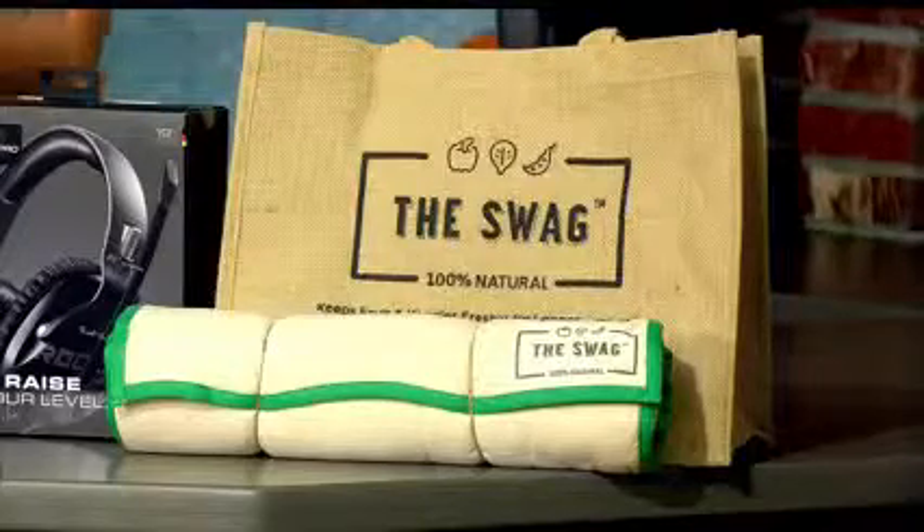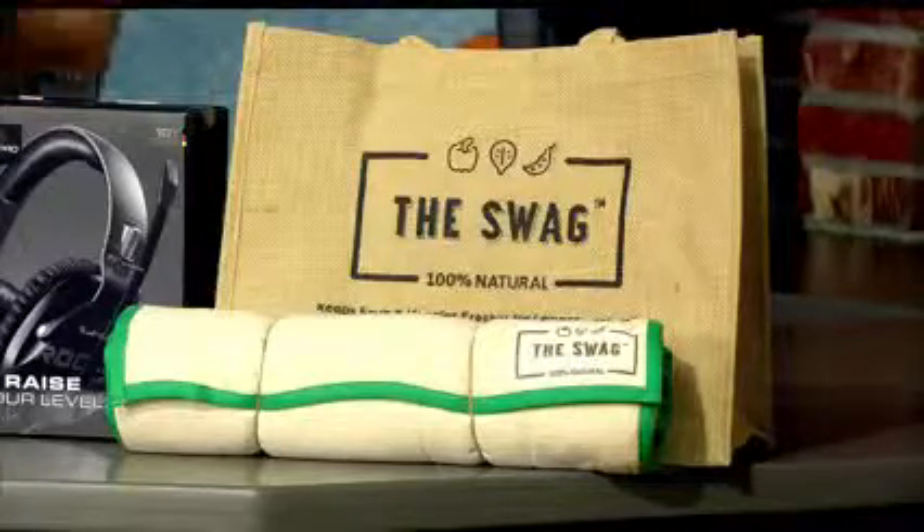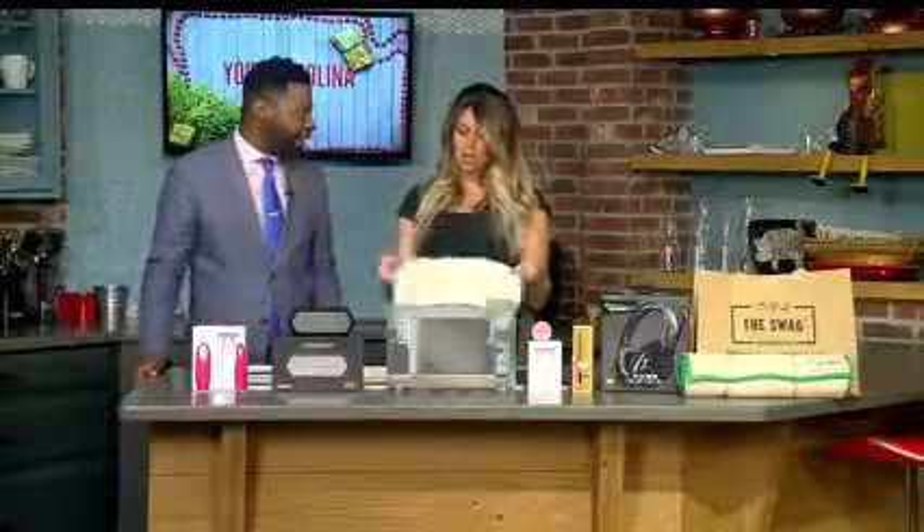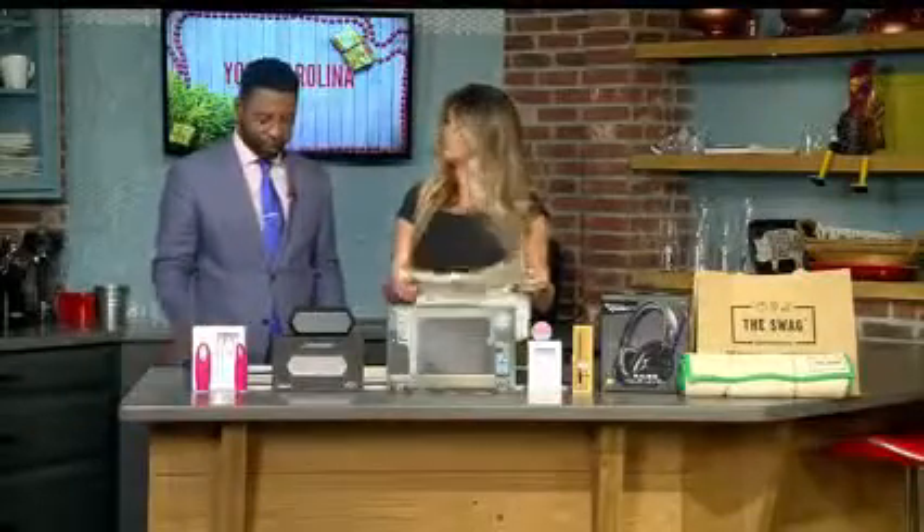Especially in the age when everybody's meal prepping and trying to get healthier, but when you buy produce — I've had this especially with juicing — you buy produce and the next day it's burnt, as we say in the South. Yeah, it's burnt. So this is going to help you save some money?